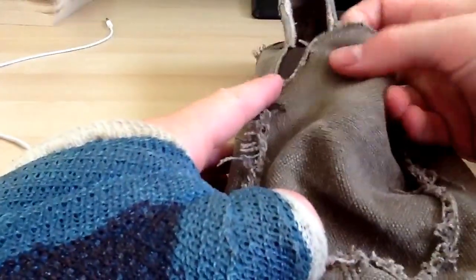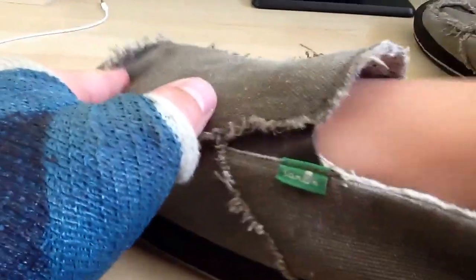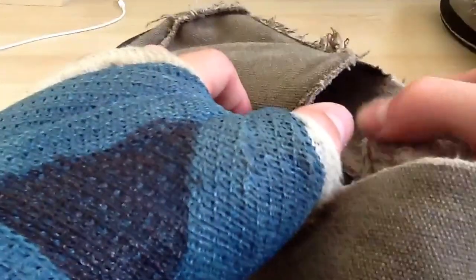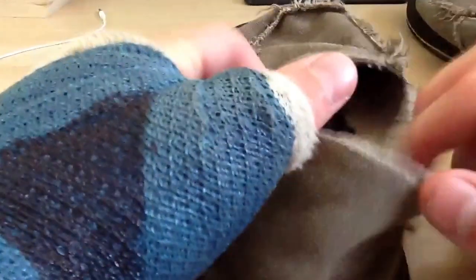So here they are — the Sanuk Vagabond Chills. They're a rough textured type of shoe because they're supposed to keep your feet warm. I got these because I like having warm feet. The fur lining comes nice and fluffy.